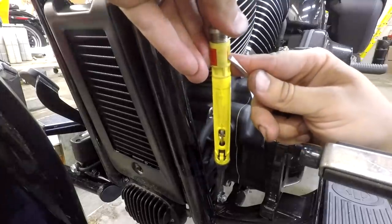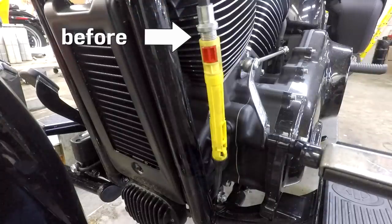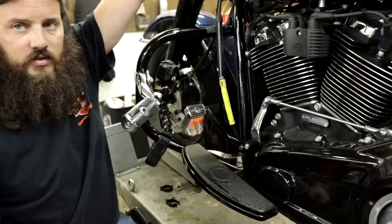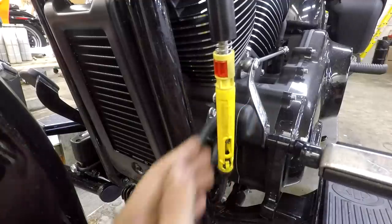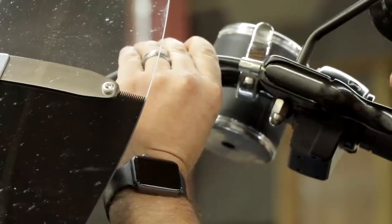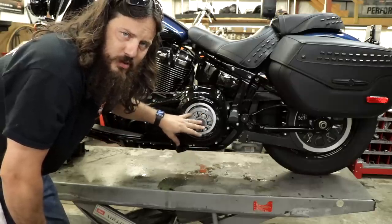Pop that clip out and the spring does its job. Now at this point if you pull the lever, it just keeps moving around, so clip it back in and make sure it's locked. This is what I meant about the feel of the lever — there should be just a little bit of play, about a nickel's width. Once you've verified free play at the lever, your final check is to make sure that when you pull the lever the right amount of movement happens at the clutch basket.